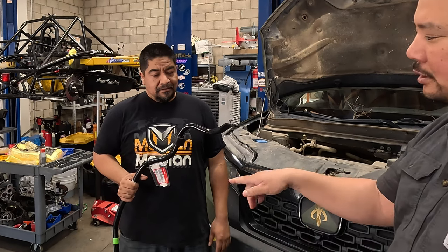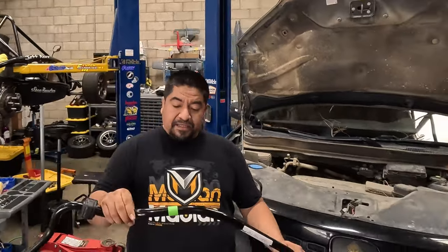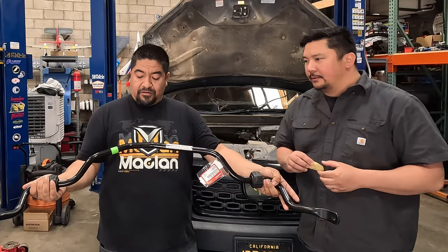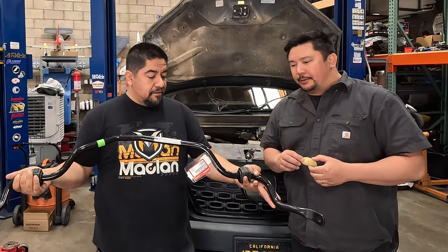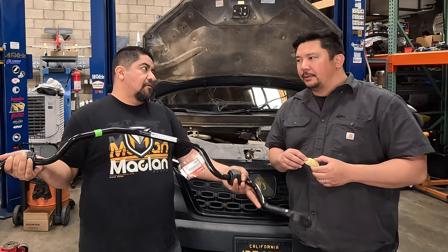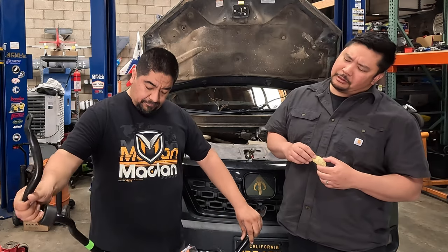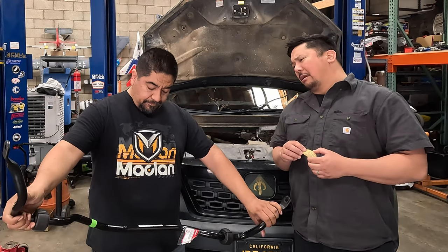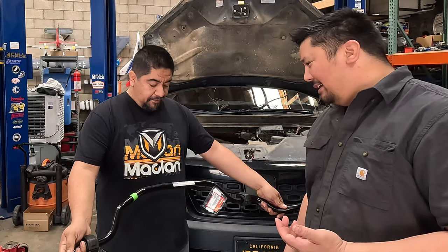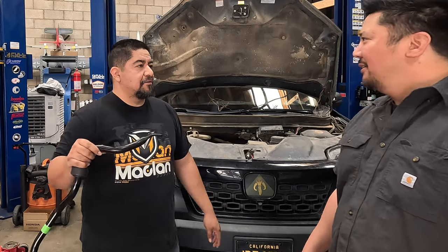And you said there's something special about this sway bar? Yeah, it's got some interesting bends that allow it to flex once it's installed without flexing too much for when you're driving on-road. It does look pretty interesting. It's offset — or asymmetrical, whatever you want to call it.